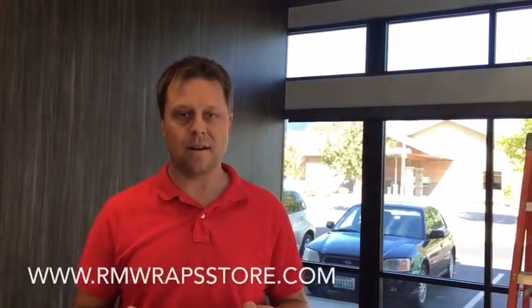And you can actually see more of the Dinoch material. If you want to order some samples or order some material, you can go to armwrapsstore.com and go under Dinoch. Thanks for watching.